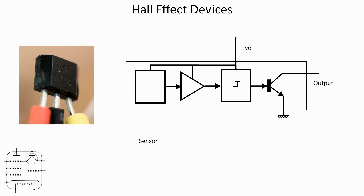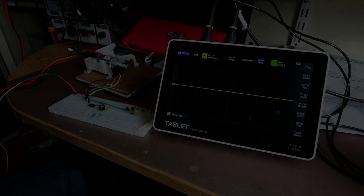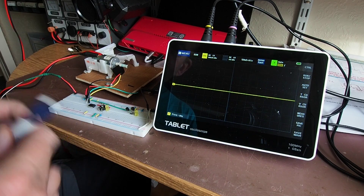The output is, as you can imagine, very small, so that's followed by a buffer amplifier. Then in the case of this device there's a Schmidt trigger which essentially cleans up the output so it's either on or off. The spec sheet gives very precise points for when it switches on or off depending on the strength of the magnetic field the sensor is experiencing. Finally there's an output buffer in the shape of an NPN transistor.